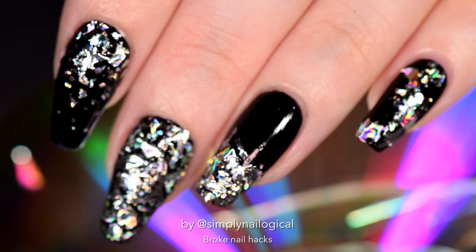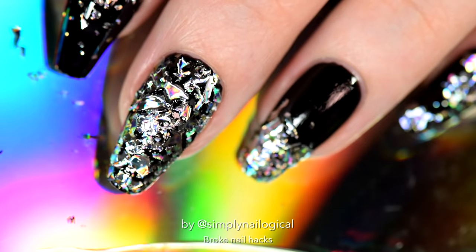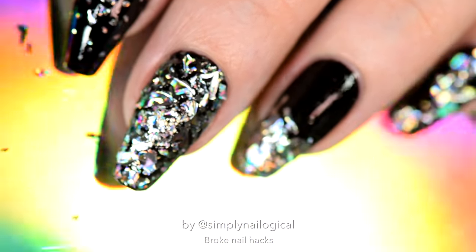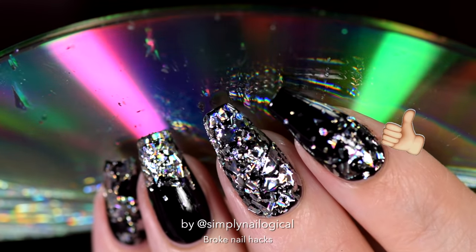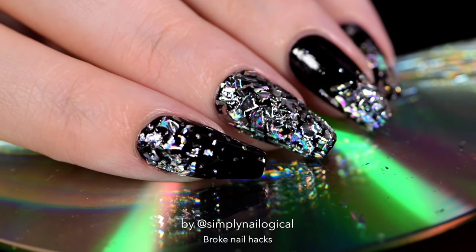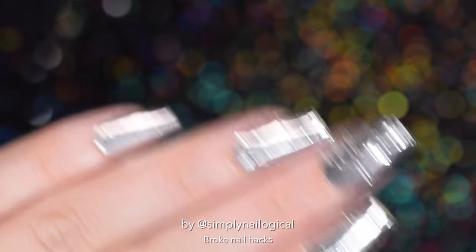And that concludes today's broke nail hacks video. Since I don't normally do videos like this, let me know if you guys like this video and you want more videos like this by liking this video. That's the way likes should work. Alright guys, thanks so much for watching, and I'll see y'all next year. Bye!